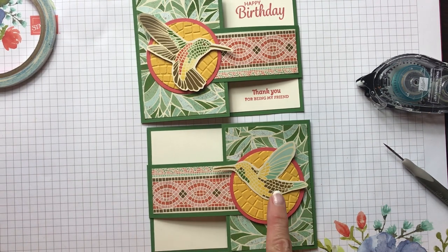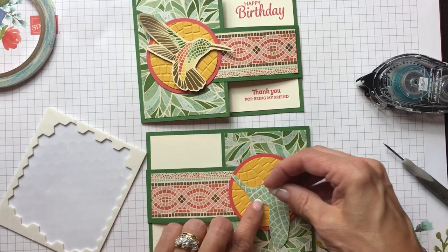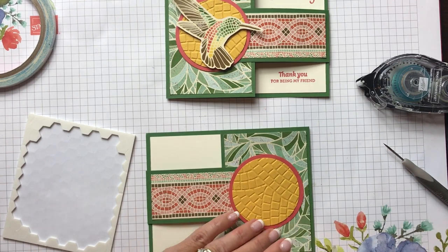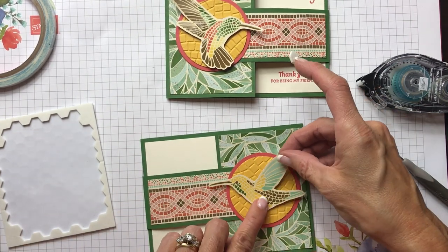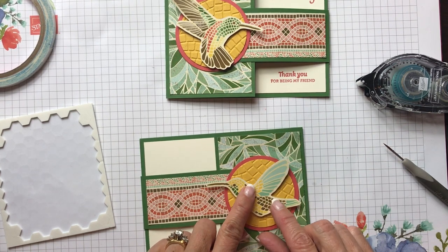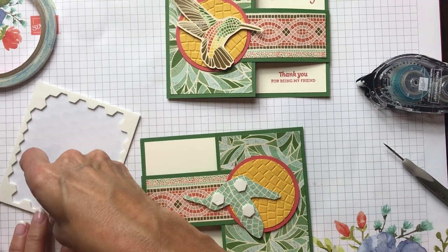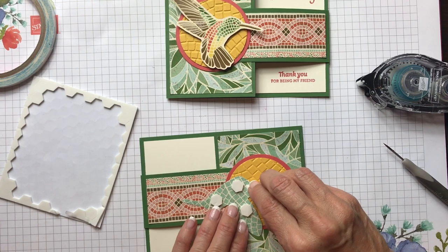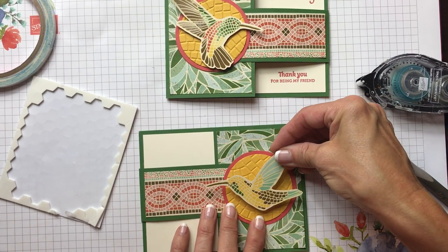One thing to remember with the hummingbird: do not attach him near the opening, because then you won't be able to open the card. I did that on the sample — I had a dimensional under there and put it all down, then went to open it and couldn't. Be careful of where you place your dimensionals — think about where it's going. This little guy is smaller, so he can have a dimensional on one side, just not attached up top where it needs to open.